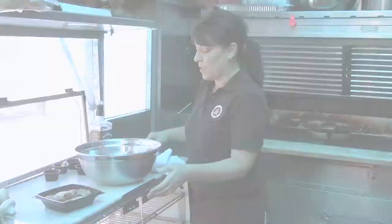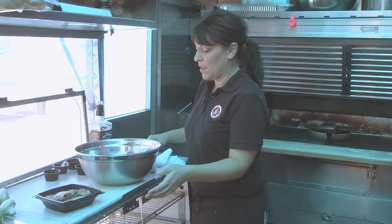It doesn't have to marinate overnight, but if you prefer to marinate it overnight the flavor will be more intense throughout the meat. My preference is about 4 to 6 hours in the refrigerator.